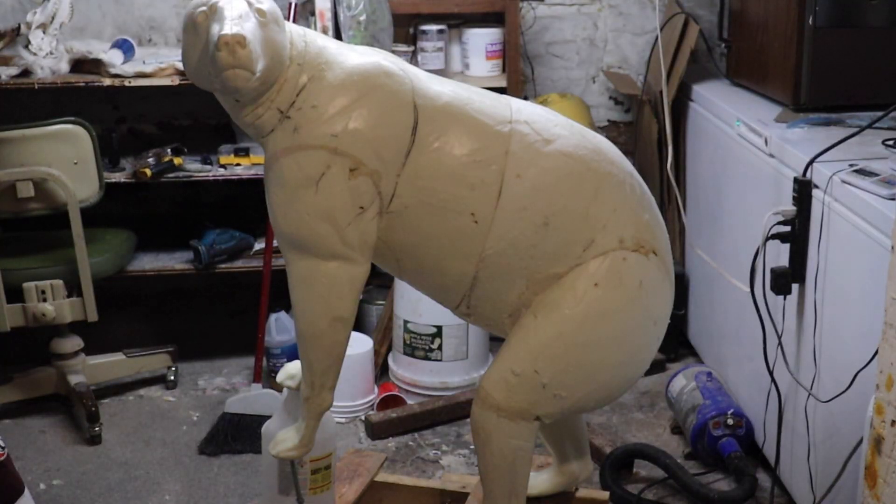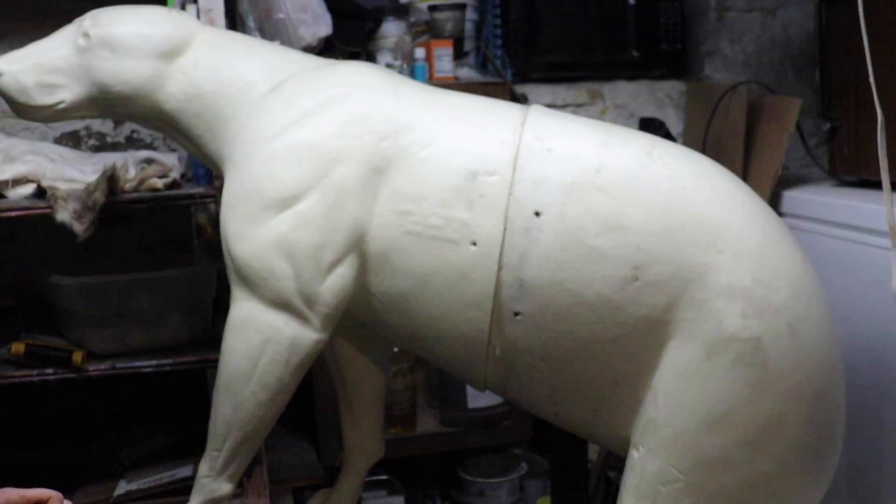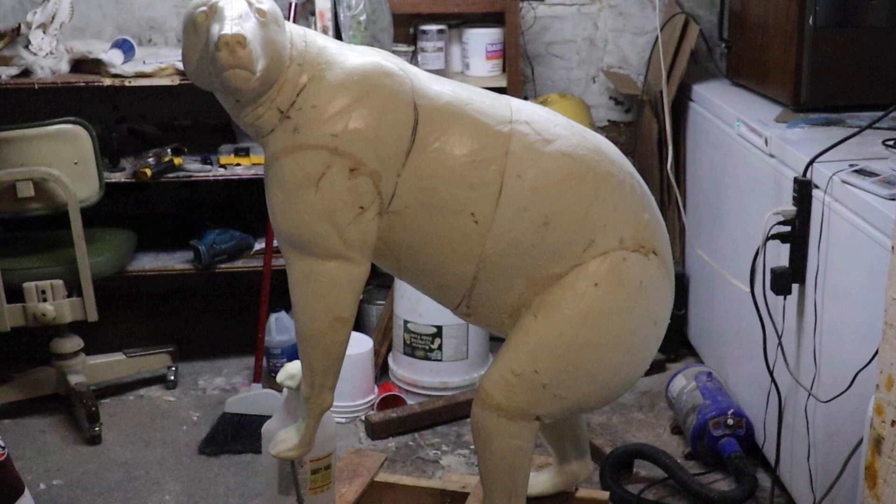Here is our finished bear mannequin. Here is what it looked like before, and here is what it looks like now. As you can see he is up a little bit more and his head is turned straight out.